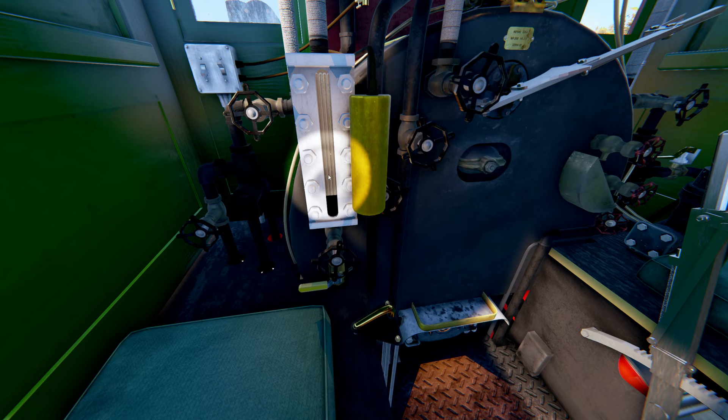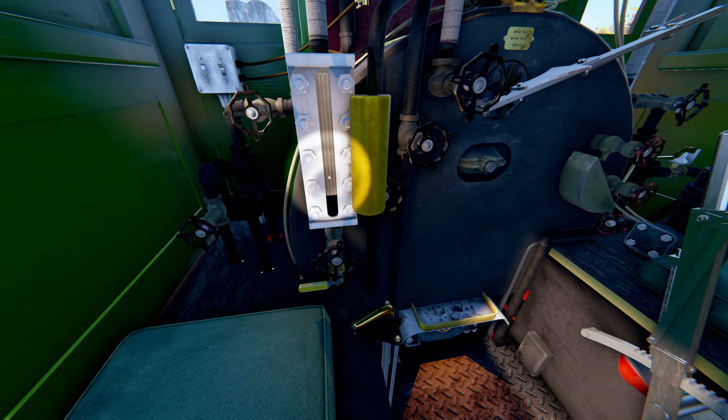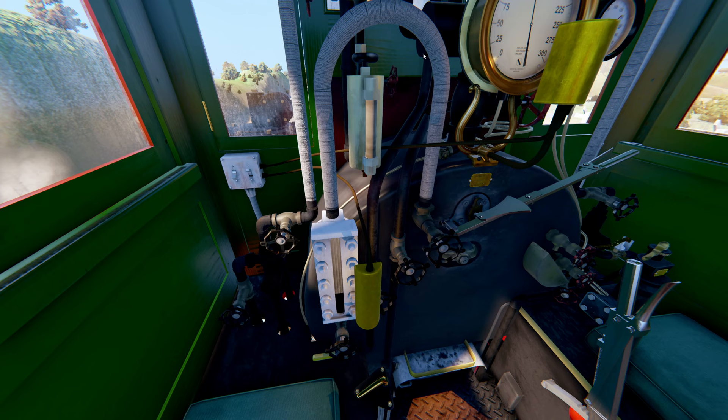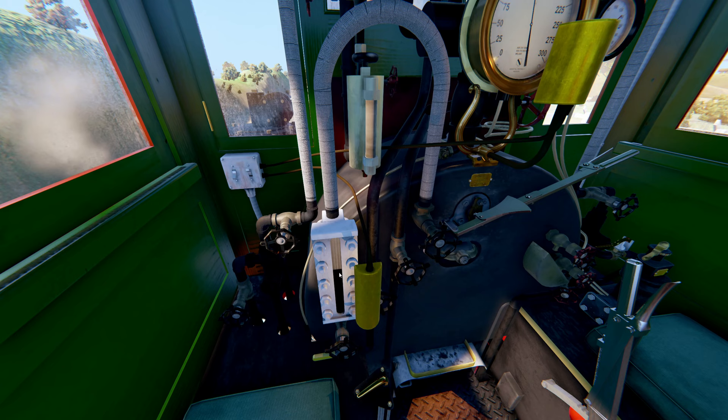At the bottom here is the water glass water supply valve. Below it, the bulb valve is the drain valve. At the top, if you follow the piping, it's connected to the water glass steam supply valve. Both valves have to be open in order for the water glass to indicate correctly. If one of the valves is closed or clogged, you will get an erroneous reading on the water glass as you see here.